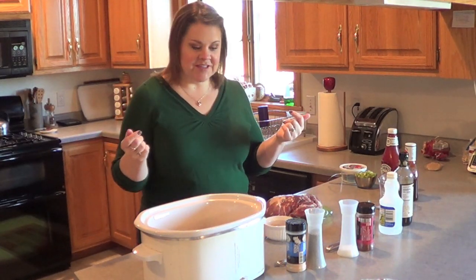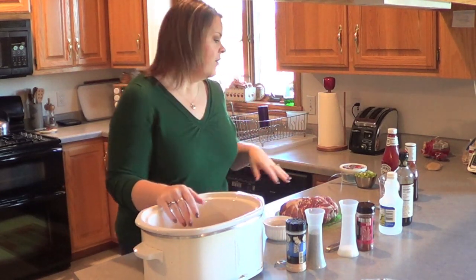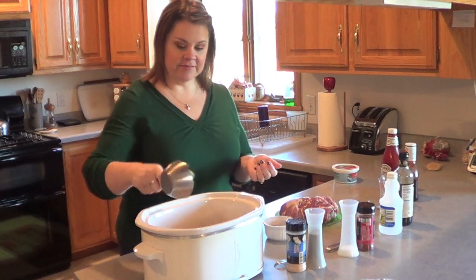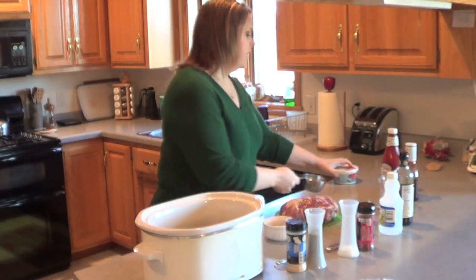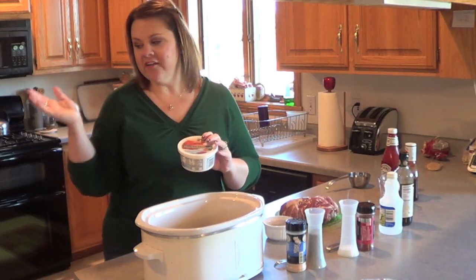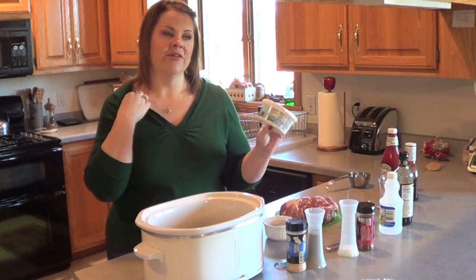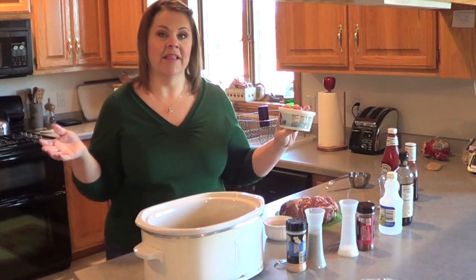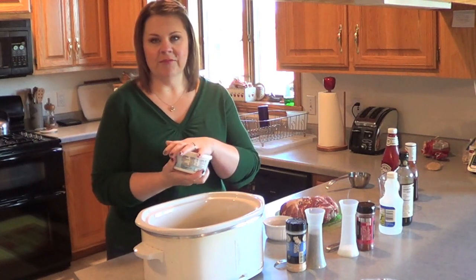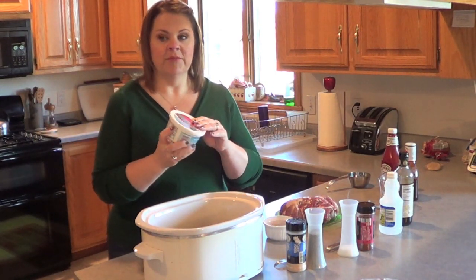So what we're going to do today is start with our crock-pot empty. What we want to put into that is one cup of chopped celery and one cup of chopped onion. Here's a little tip: you know how when you store onions they smell up forever — when I cut one up in advance I keep what's left and you can freeze them.